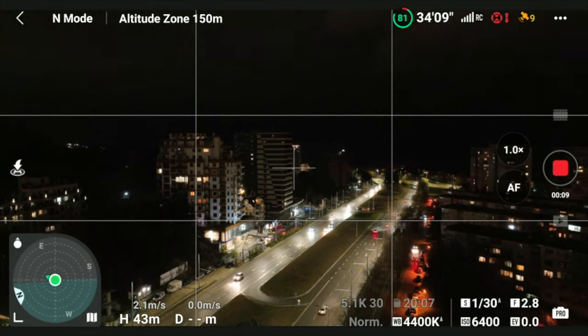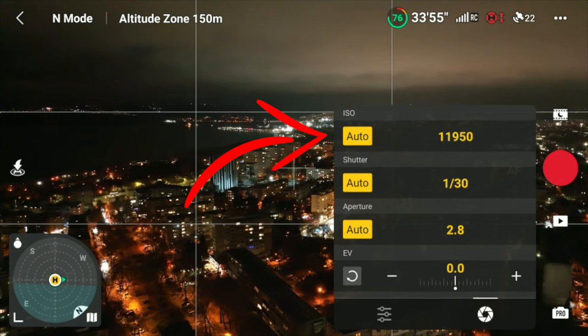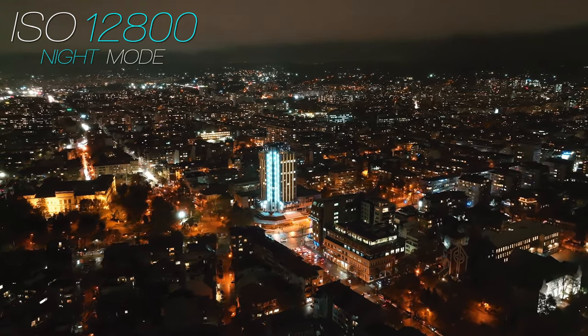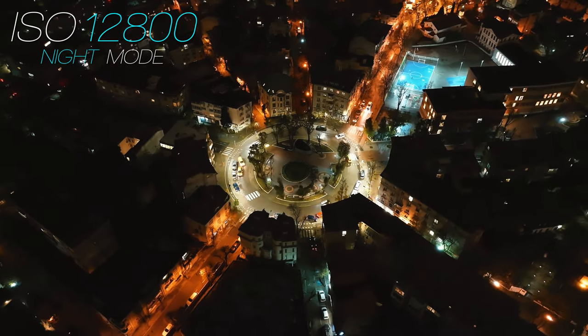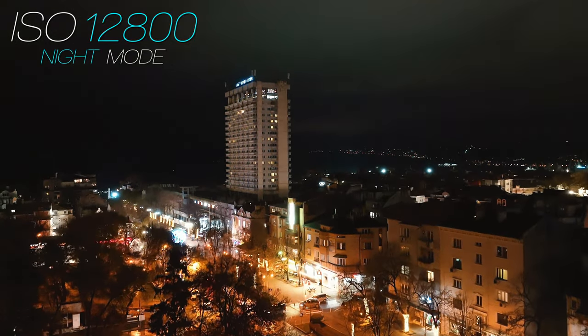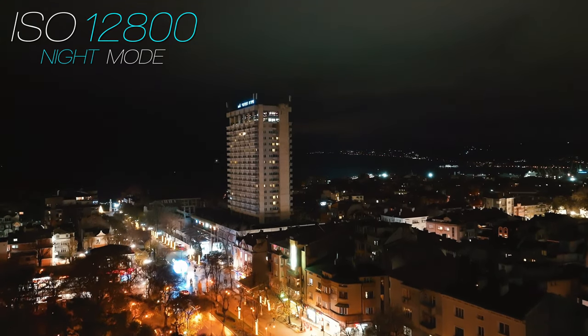What you can do now, if you're running the latest firmware, is enter Night Mode, which gives you an extra boost to your ISO. The maximum ISO is now 12800 — double the previous maximum of 6400. There is also an algorithm that applies noise reduction to your footage automatically, so when it gets saved to your SD card it's already clean and without any noise, which is pretty impressive since you don't have to do anything.